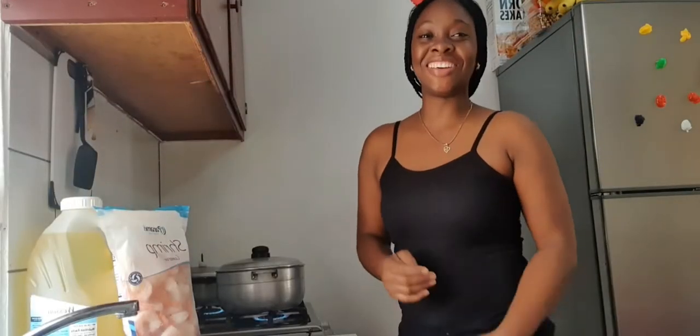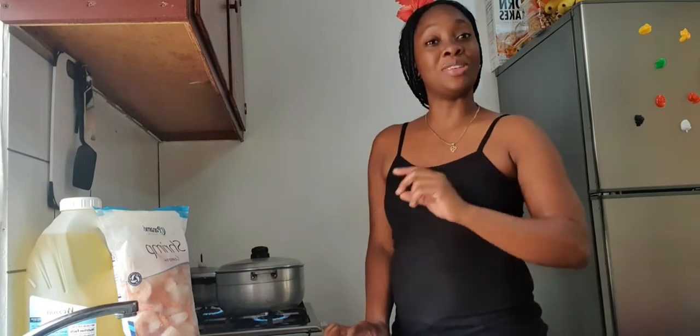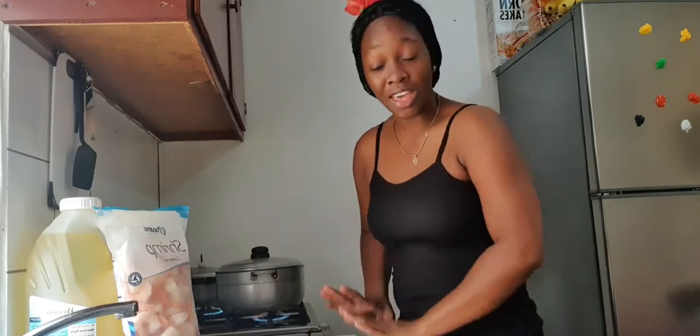Hi guys, welcome to the JM family. Please remember to like, share, and subscribe. If you are not a subscriber, come over to my channel, please subscribe, and turn on post notifications so you are the first to get notified. I just want to say thank you guys — I finally reached my 400 subscribers since Friday and I appreciate it. Thank you for your consistent support.